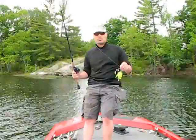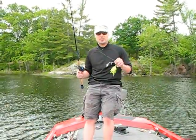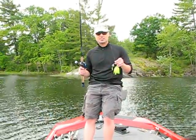Just a quick little video blog on the versatility of spinnerbaits. Pick some up and give them a chance, guys. See you next time.